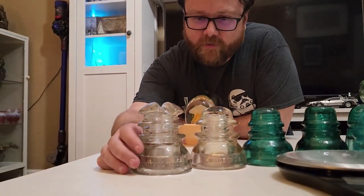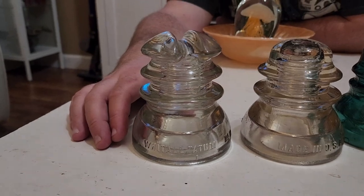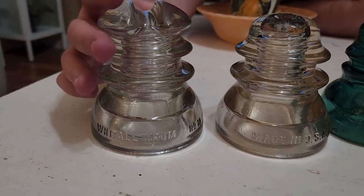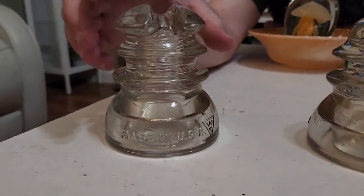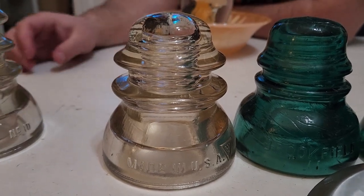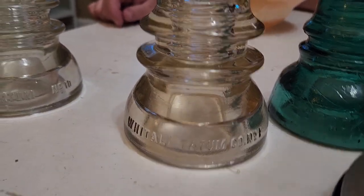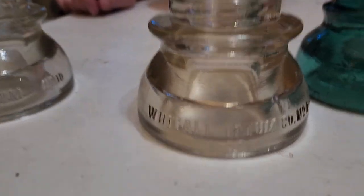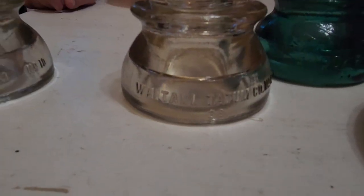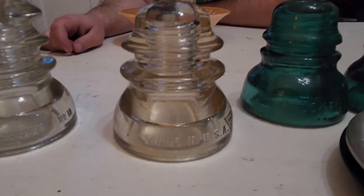Let's start with this one. This is a CD 214 cable top, nicknamed a cricket head. A lot of insulators have nicknames, and each one here has a different CD number — CD stands for consolidated design. It's called consolidated design because multiple companies could use the same design with slight variations. This one would be a CD 154. The lower number you see — 38 in this case — is the mold number in the factory, because when you find multiple of these on the same pole, the numbers won't be very far apart.